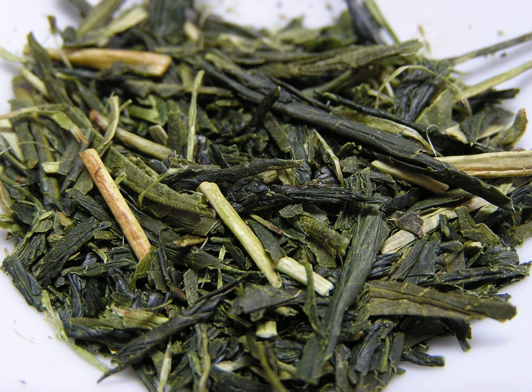Aracha, huang cha, also known as unrefined or crude tea, is a type of green tea produced in Japan. Unlike most other teas, aracha green tea is produced using the entire leaf of the tea plant, including the leaf blade, leaf stem, broken particles of the leaf, and the fine leaf hair.